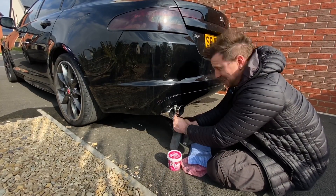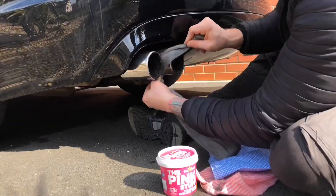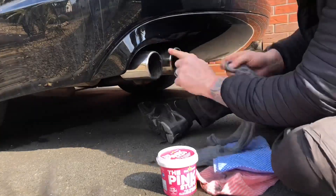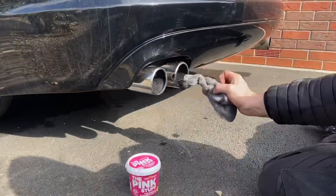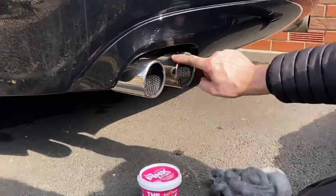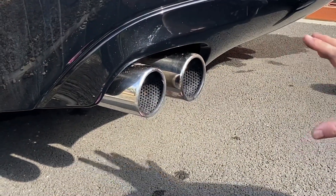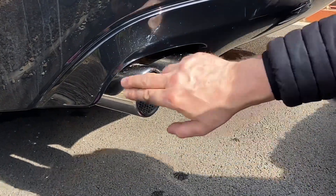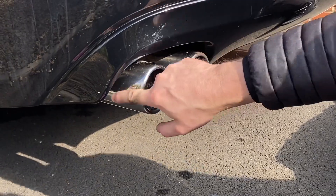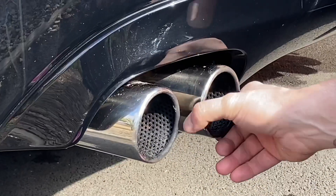Anyone want their shoes shined? That's what I feel like I'm doing. So on the left we have the pink stuff, on the right we have the steel wool. I haven't gone really deep into it yet — just spending a couple of minutes on each. First observation: the steel wool side seems a lot more silvery, where the pink stuff side has got a bit of a gold tinge still.